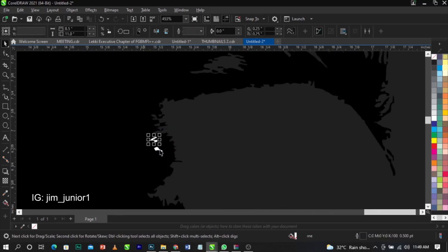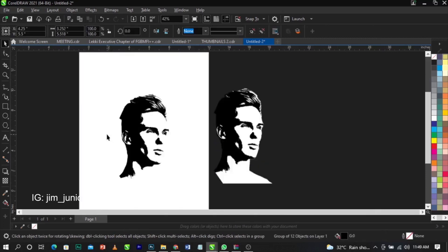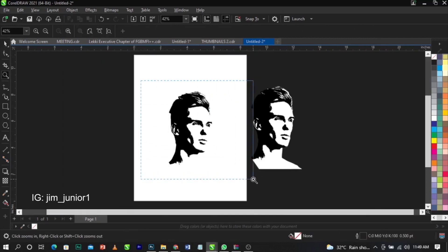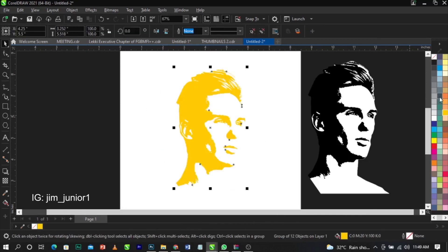This is the final result — super amazing! You can leave it as is, or change the color. You can print this on a t-shirt, a mug, your car — anything you want. It looks absolutely amazing.